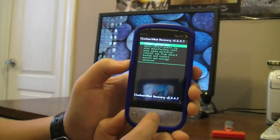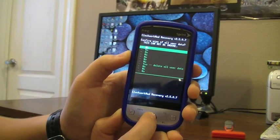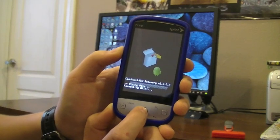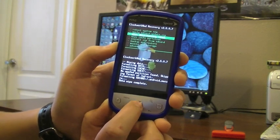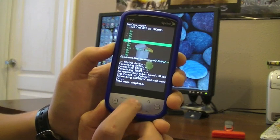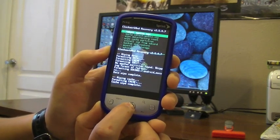From here, you're going to want to click Wipe Data / Factory Reset, and then click Yes — Delete All User Data. Then you're going to scroll down to Wipe Cache Partition, and scroll down to Yes.